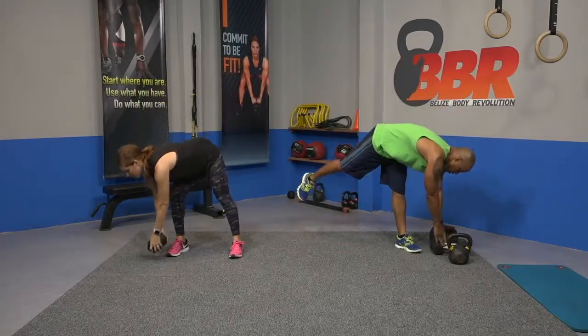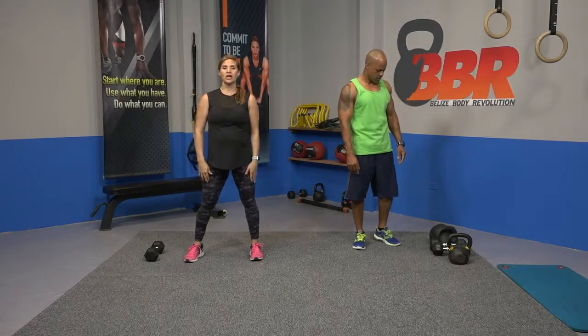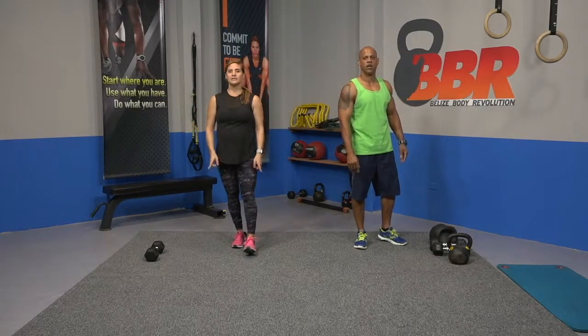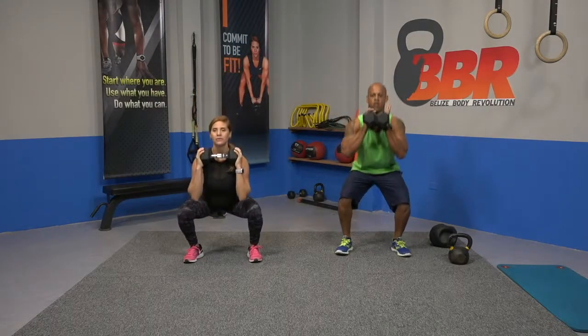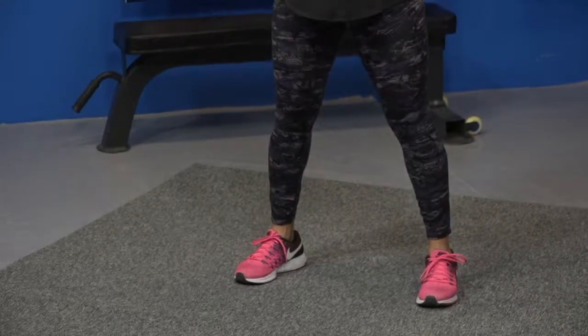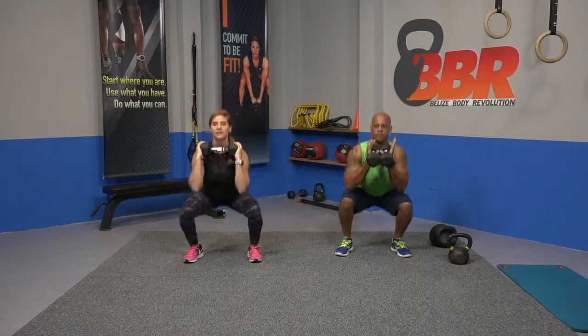Put your weights down, take a breather. Let me go over it one more time: squat, then kettlebell swing, push-ups, and lunges. Let's start over. Grab our weight, wide stance, and drop. Ready, go.